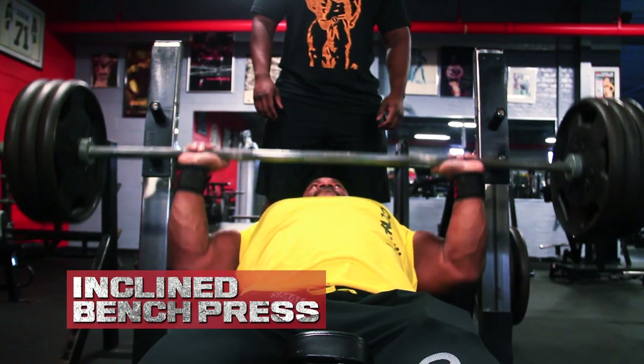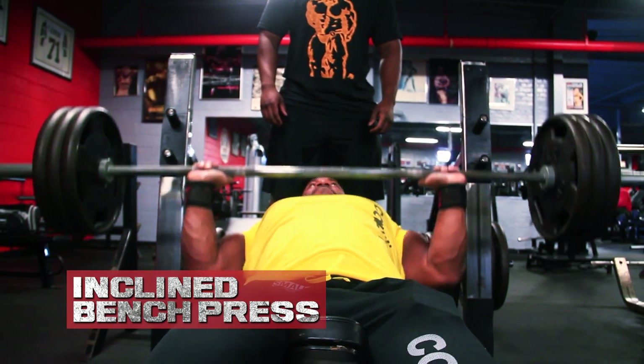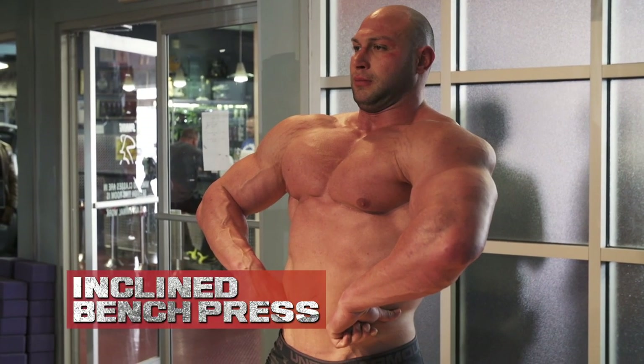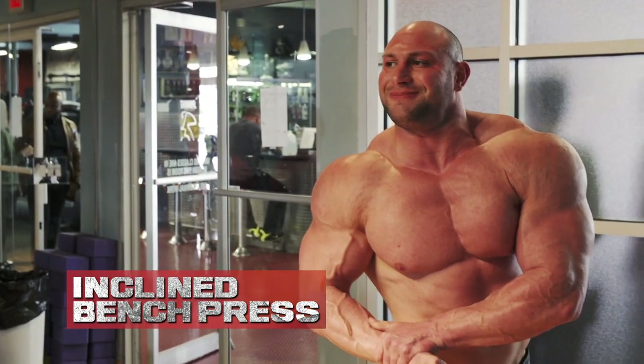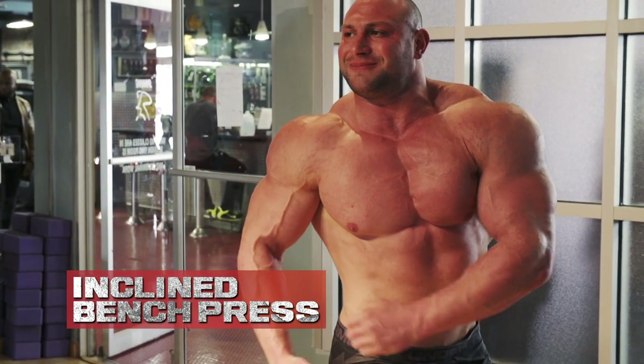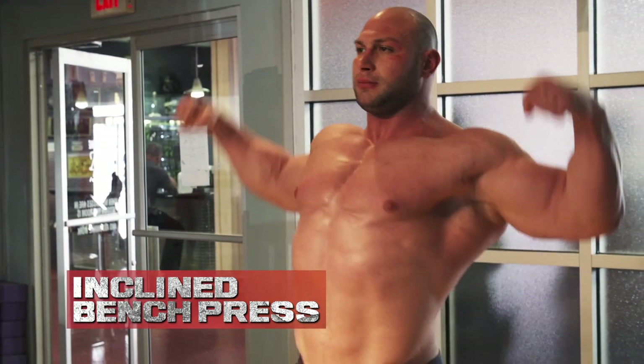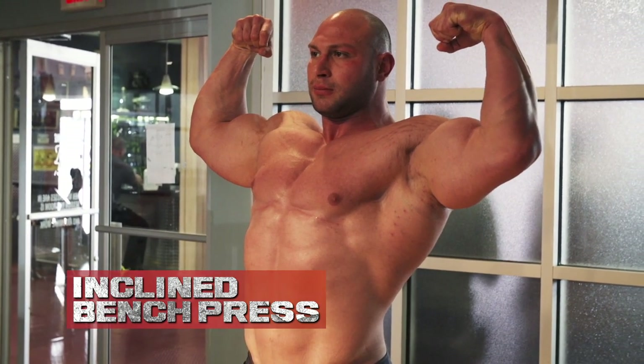So we just got done doing some incline press and I like this movement simply because it overloads the muscle. Because of the compound movement, you can use more weight placing greater demand on it to stimulate growth, so we like to do this exercise first. Work the upper chest — that's typically where bodybuilders lack. When you're doing a side chest pose your chest is going to be full blown, but when we do an overhead abdominal pose or a front door bicep, a lot of times if your chest is not full through the upper pecs it gets lost. That's why I like to do the incline bench press first versus doing a traditional flat bench press first.